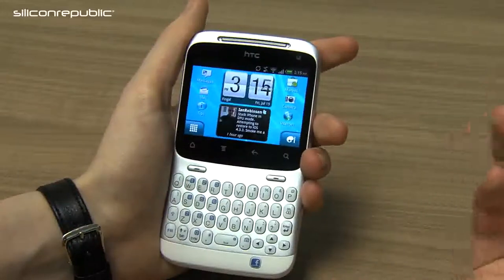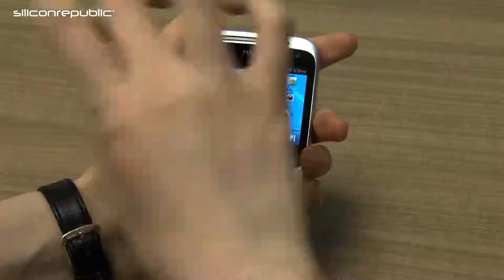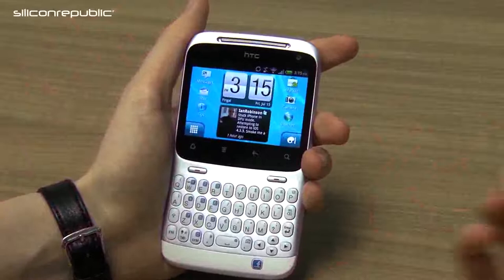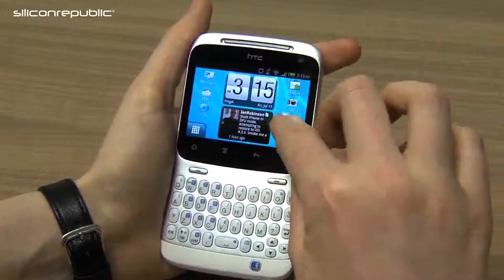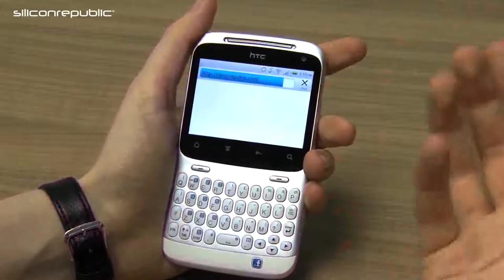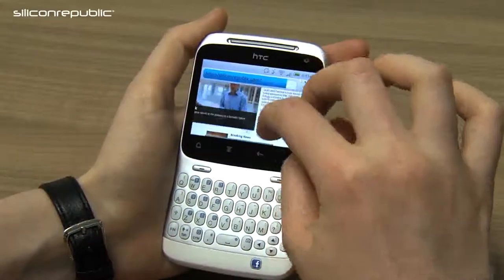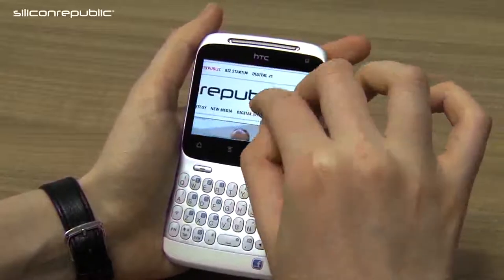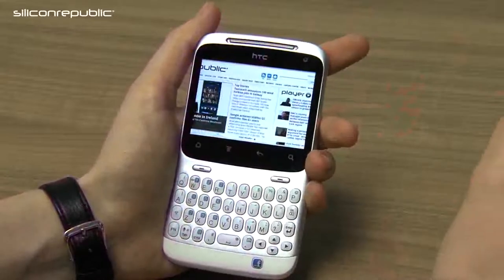Most Android apps are designed for the portrait view — the long view — as opposed to landscape. So viewing apps made primarily for a typical Android phone will either have to be viewed sideways or a lot of it will be cut off. Using the internet is a bit easier because websites are designed primarily for a desktop monitor, apart from mobile sites. But you do have to zoom in a good bit in order to read your text.